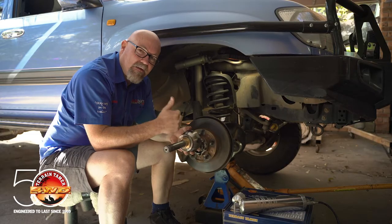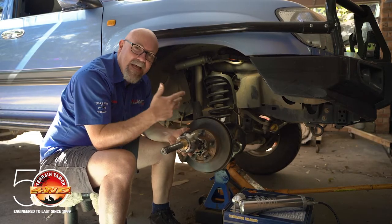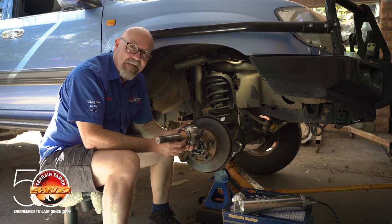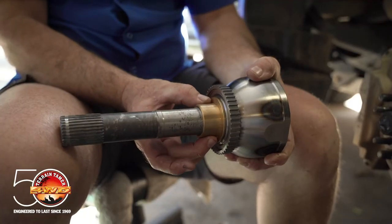That's your Toyota Land Cruiser 40, 60, 80 and 105 series Land Cruisers and the Hilux with a solid axle.